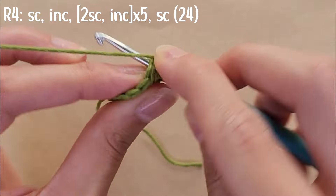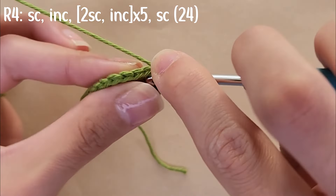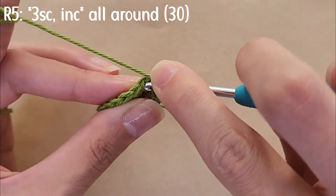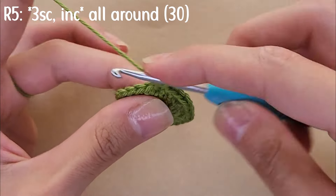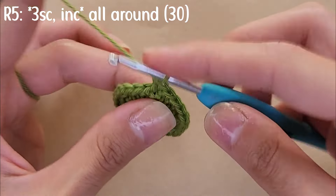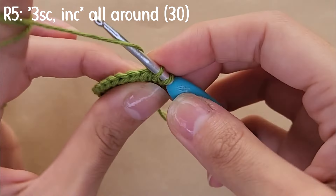For round five, start by doing three single crochets followed by an increase, then repeat this pattern all around so that by the end of round five you have a total of 30 stitches.